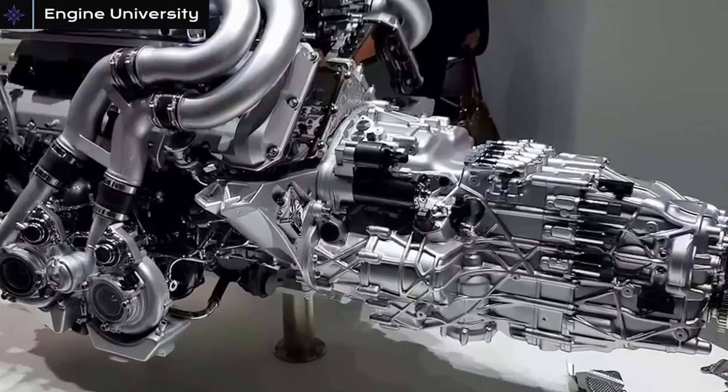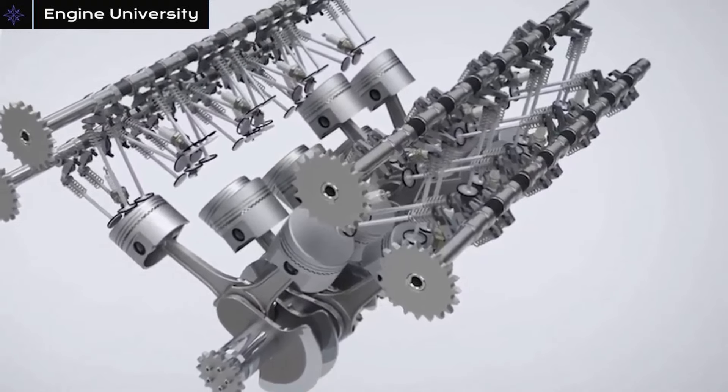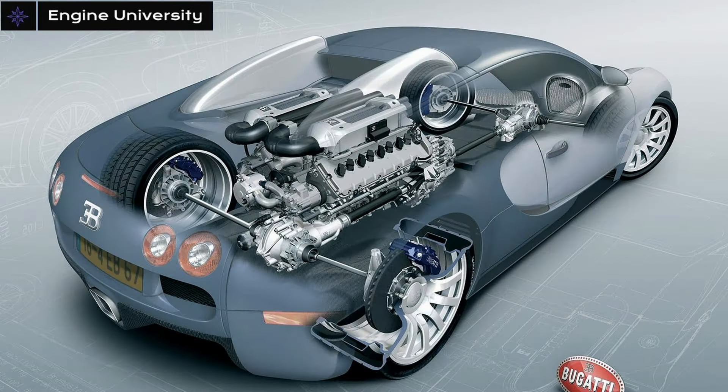It's a mind-boggling engine when you look at it — an incredibly large engine with a volume of 8 liters. It has four camshafts and four turbos. The reason it is called W16 is that it is actually an engine created by combining two V8 engines meeting at a 90-degree angle and turning a single crankshaft.